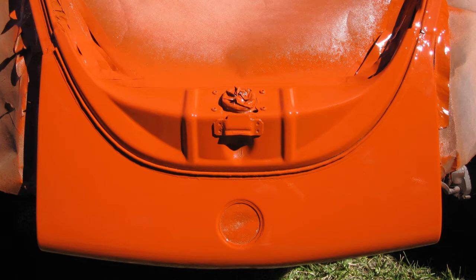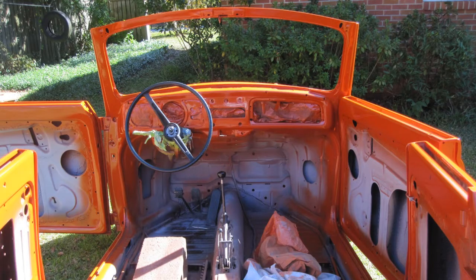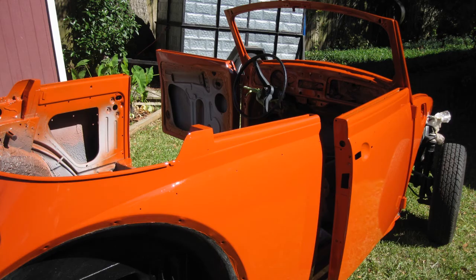Remember how the front apron looked at one time? And how the rear apron once looked? And how the interior once looked? Vic did another outstanding job painting this car the second go round. Let's hope it lasts another 27 years like the last one.